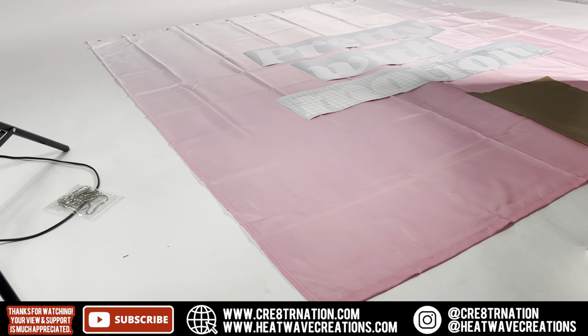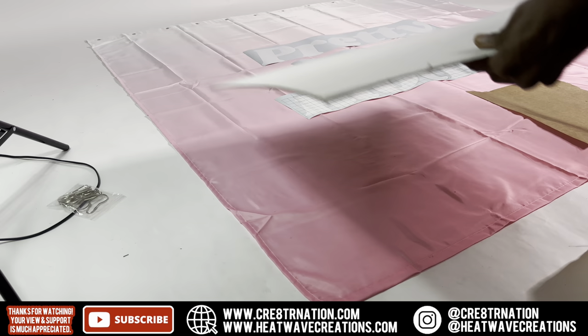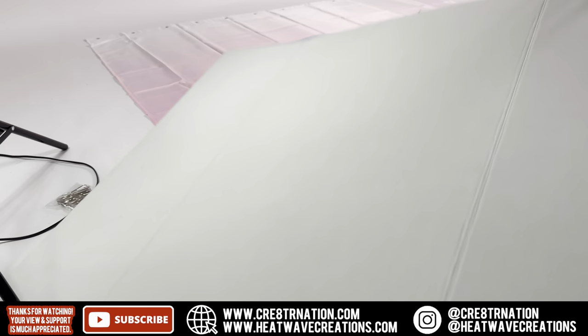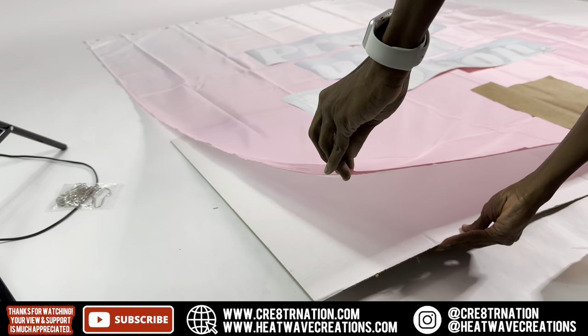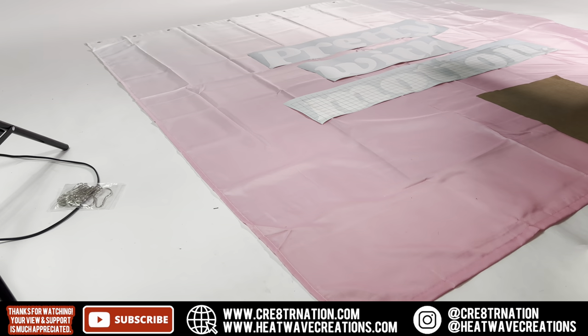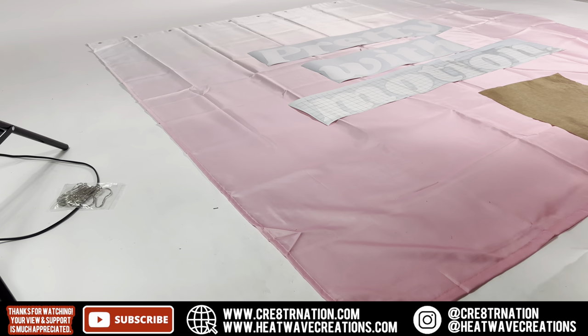All right, so I forgot to mention — in my room, and it depends on what you're laying yours on — if you're laying it on a hard floor you won't need this, but since I've got carpet under this backdrop, it's not super hard where I can just smooth this out without it moving around. So I'm going to take this trifold poster board from Dollar Tree and slide it up under the area where I got to smooth it out using the squeegee, so it can go on there easy and not dip in with the carpet.